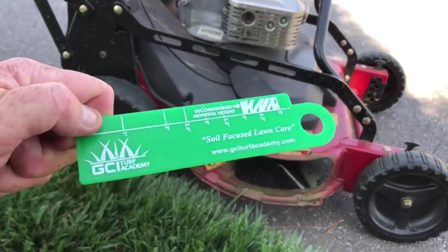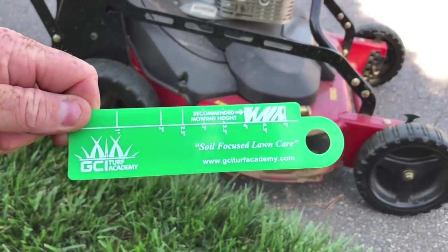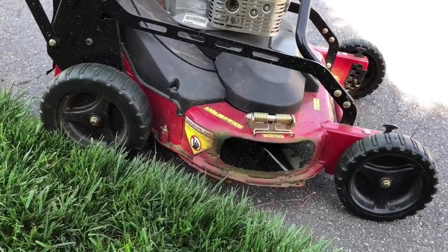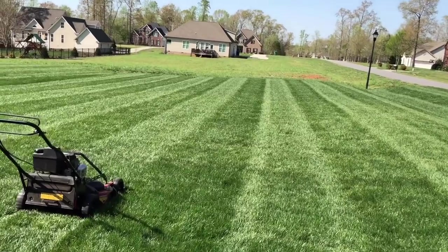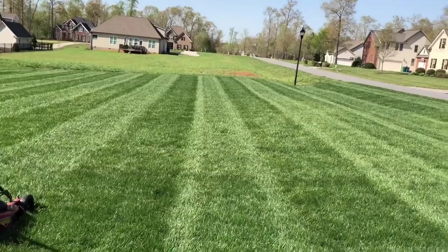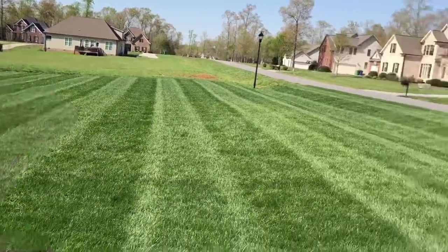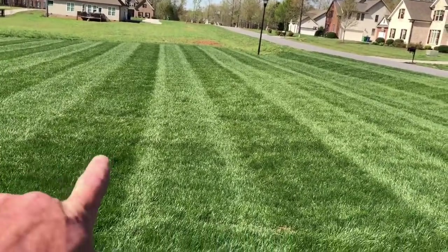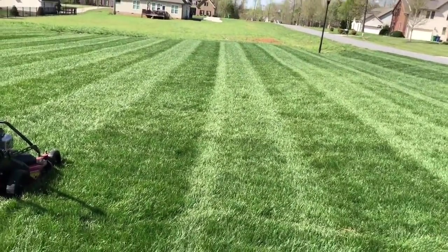I had these rulers made for the academy — they're on the website, about five bucks — so you will know for a fact how high you're cutting your grass. Now here's the test plot. This half is Milo and that side is Academy, and you can see a little bit of color difference. This is non-irrigated, so it's going to represent a lot of yards across the country and a lot of my local clients' yards.